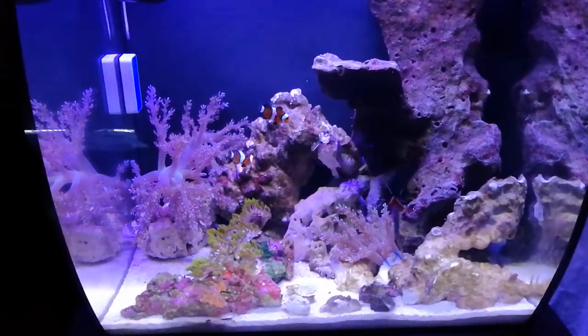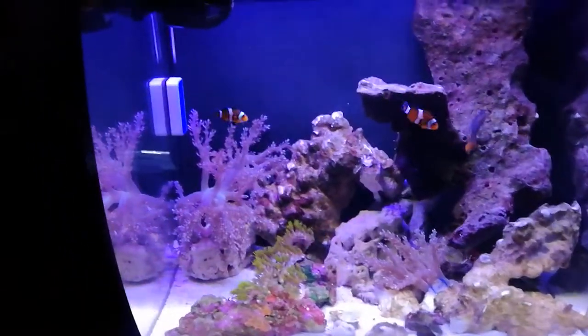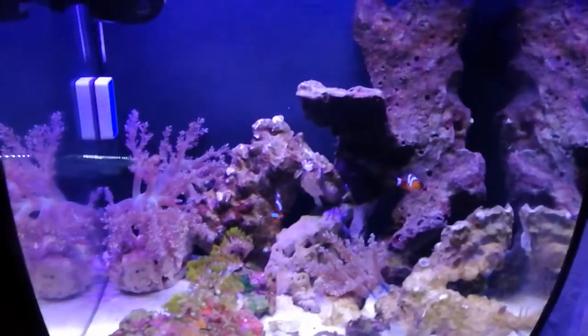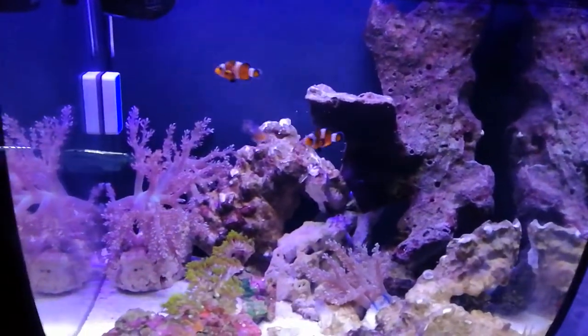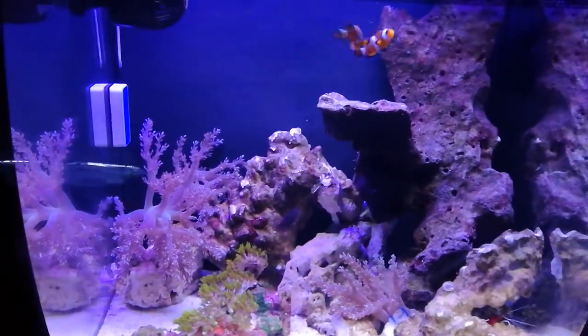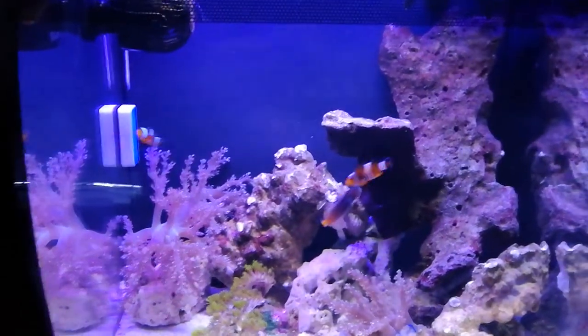I'm going to have a few more turbo snails in here — I'll get them tomorrow — and I'm of course going to get some other corals as well, but for right now this is enough because I live in an area where it's kind of hard to get the better corals.